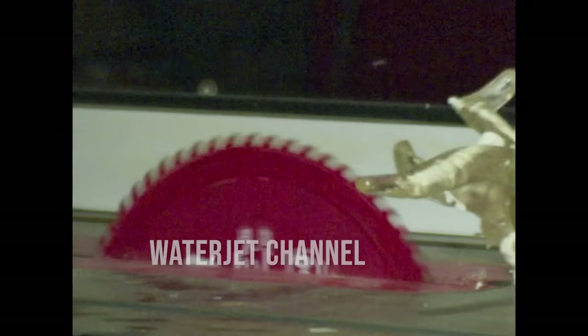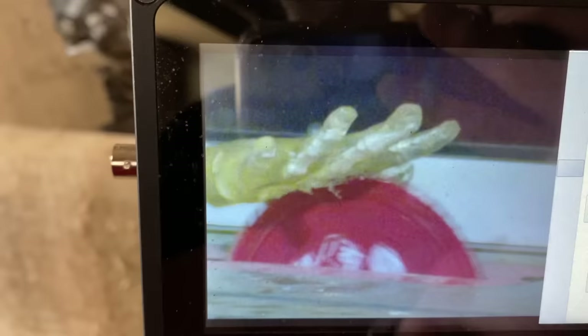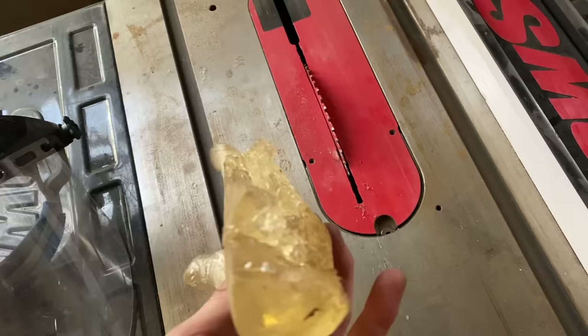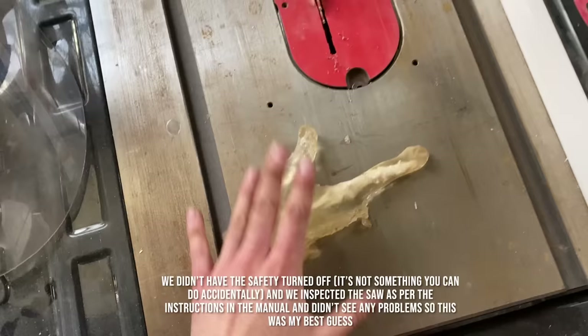Wow, that end is gone. Don't touch a saw blade when it's running — it literally chopped that middle finger off. Although the ballistic gel works on a touch screen, it might not be the same as the technology in this SawStop, so I'm assuming that's the problem. Not the saw. Pizza time.